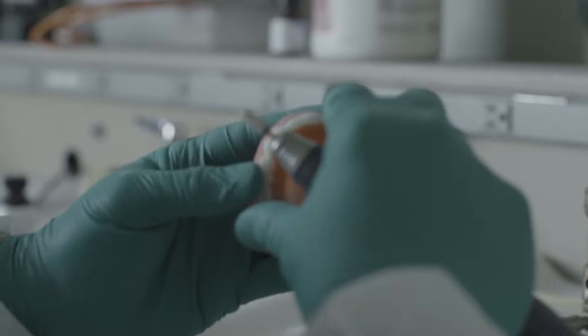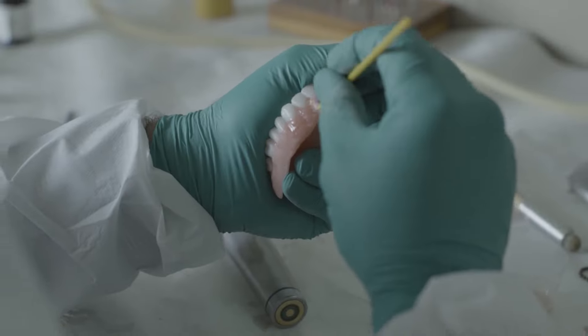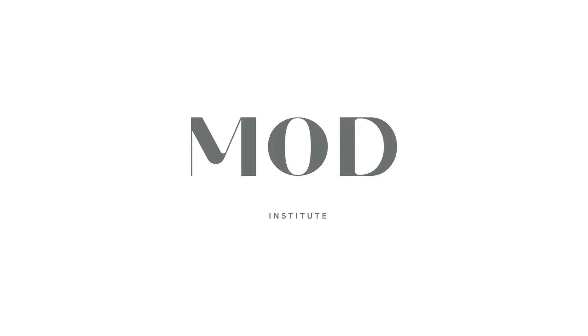It's important to understand that this is an extremely hands-on course. There's going to be resin in the air, acrylic's going to be flying around. We're going to take out the hand pieces, we're going to take out the paint brushes and characterize these things. I just cannot wait to introduce you to this wonderful world of 3D printing.